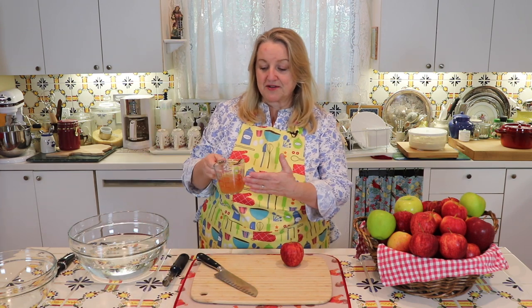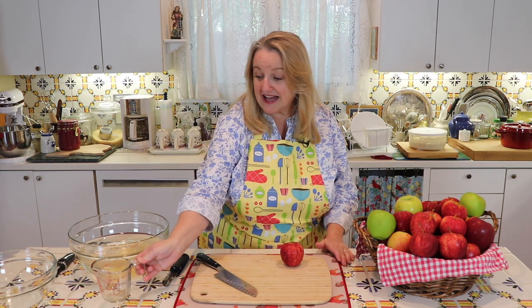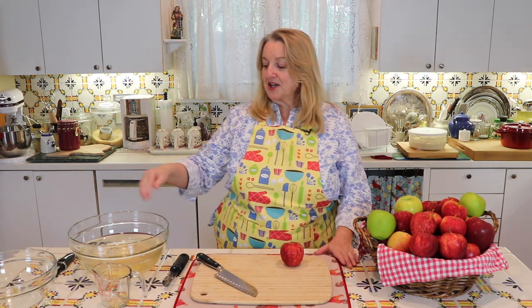The first thing you're going to want to do is set your oven to 200 degrees Fahrenheit. Then get a nice big bowl, fill it partially with water, and add some type of acid. I'm using apple cider vinegar — you could also use lemon juice, or if you have powdered citric acid, you can mix that into the water. You want to have acidulated water to put your apple slices in as you cut them to keep them from browning.